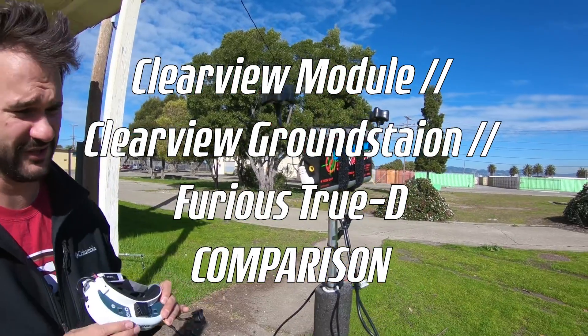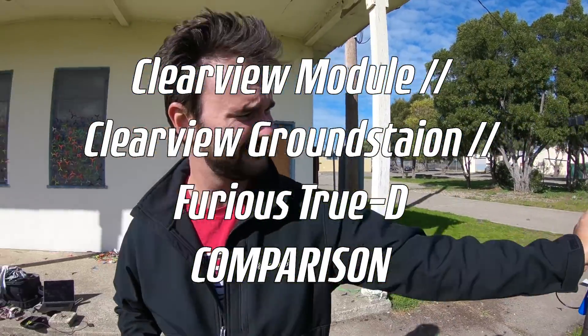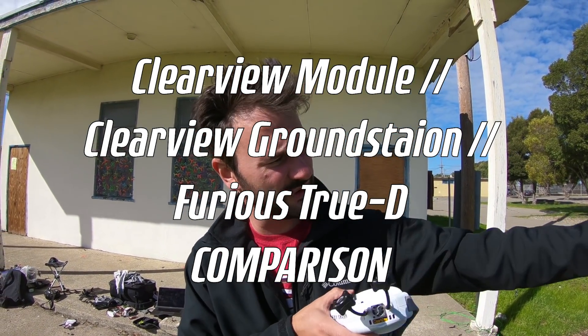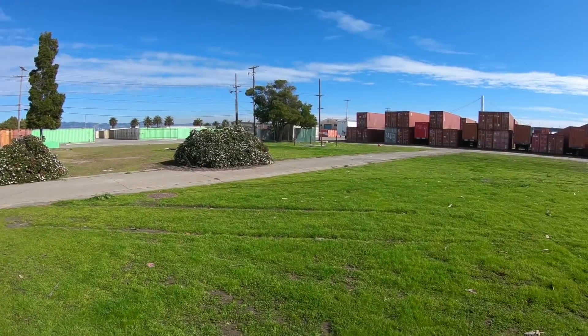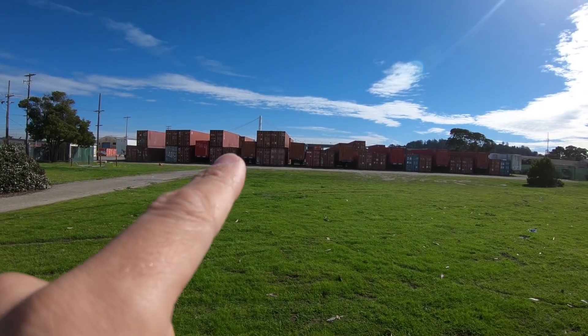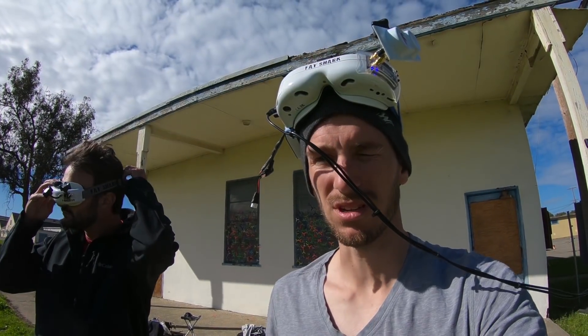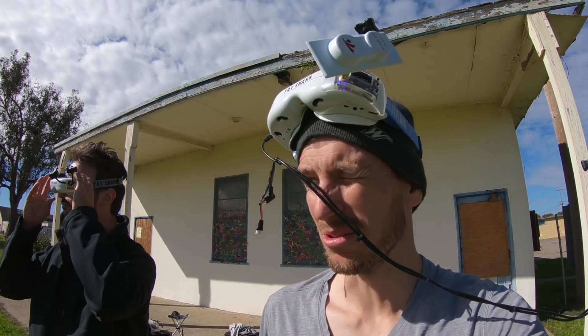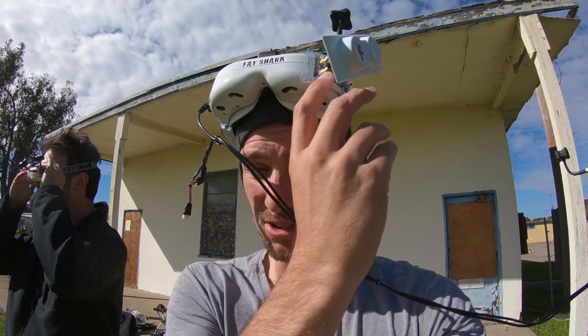Custom-made little situation over here. So what are we doing? We're going to test the Clearview module against the Clearview Racing Ground Station and see if there's any performance difference flying through those containers over there. We're going to dive in there, see if we get any break-up. We're definitely getting break-up — I'm getting break-up with just my Furious module. So we'll see how the Clearview does.